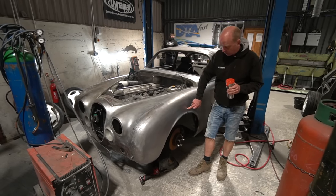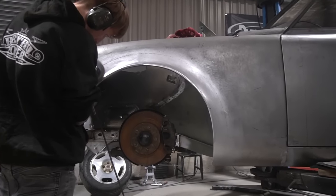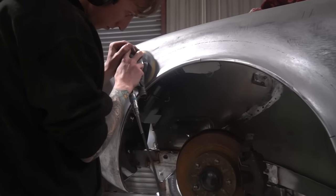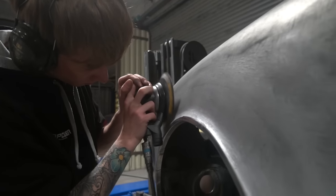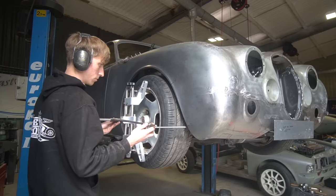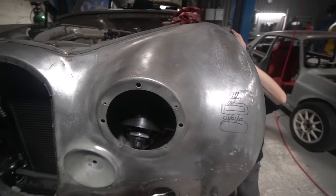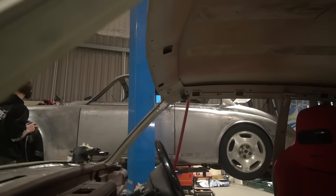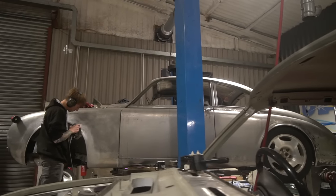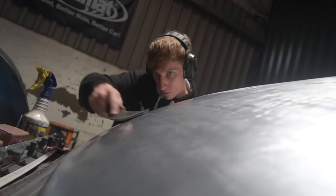First one: the front wing on this side was just welded in with initial planishing going on last week. Tom's now finished that planishing, got it all smoothed and in the right place. He used a little fixture he created to check that the offset of the wing to the hub is the same both sides, so the car is symmetrical and the wheel clearances match from one side to the other. You can just make out the weld line still going around there, but it's all looking pretty good.